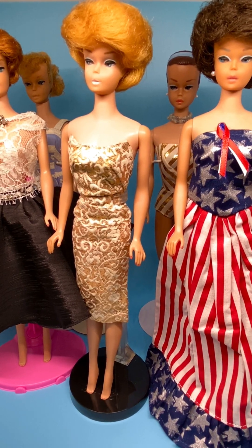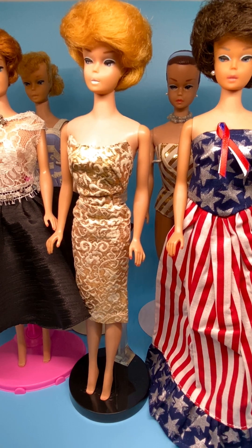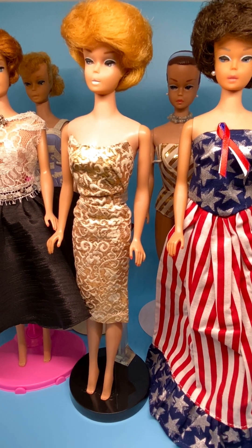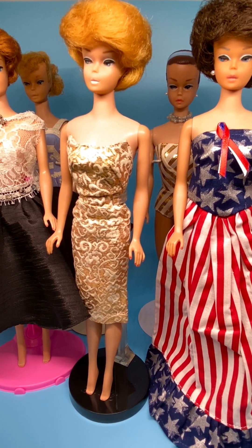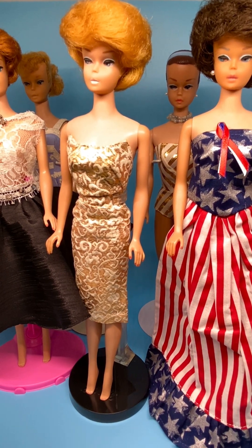Hey everyone, today is a Barbie review day. I review Barbies every Monday. It's full-size Barbies like these ladies here. These are my oldest Barbies that I have in my collection, and I'm going to go over them really briefly with you today and talk about the bodies, talk about the hair. I'm not going to go a lot into the clothes — I'm going to do clothes in another video.